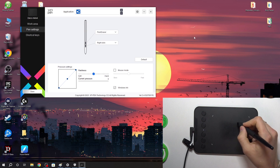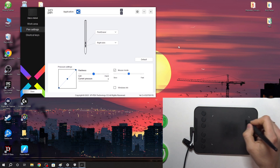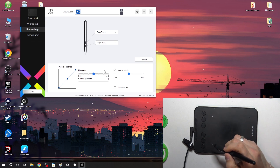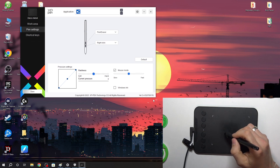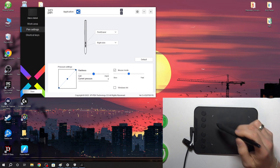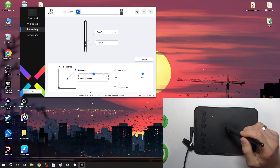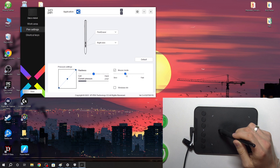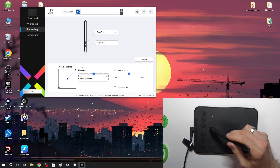Here you can use Mouse Mode. I like to use this mode because in it you can use your stylus like a normal mouse — when clicking in the top left corner of my working area, it doesn't jump from one place on screen to another. I can use it just like a normal mouse. You can also enable Windows Ink sync and change the mouse sensitivity.